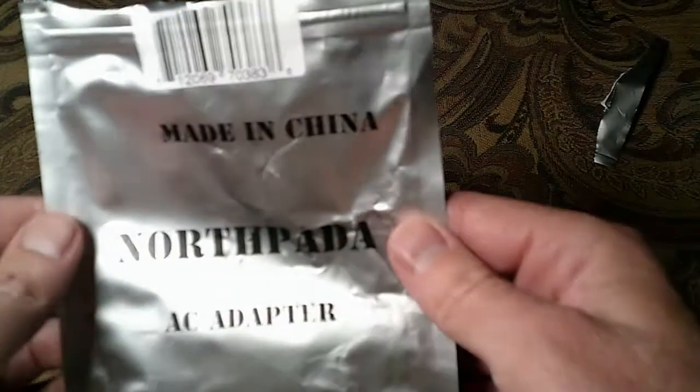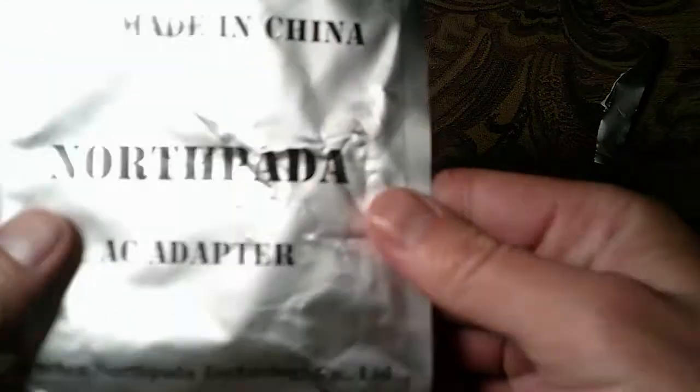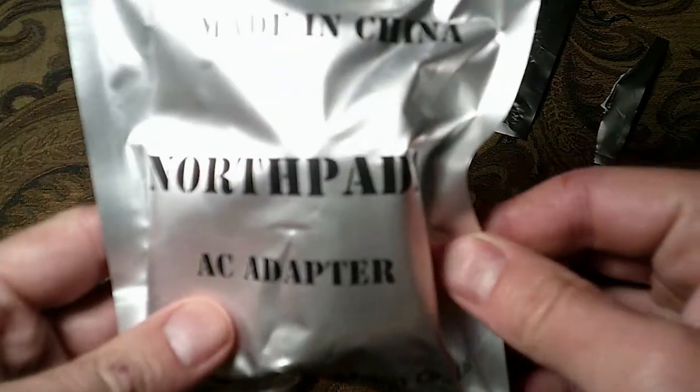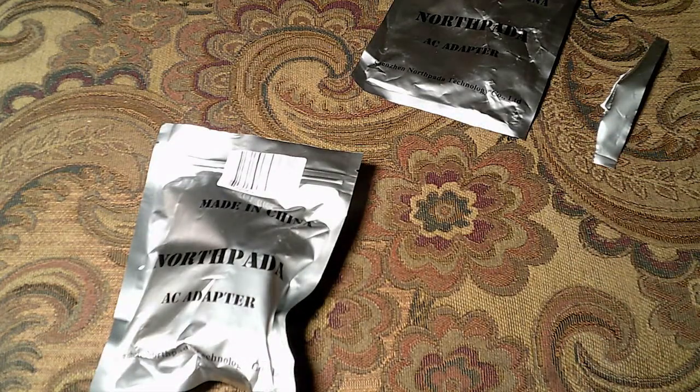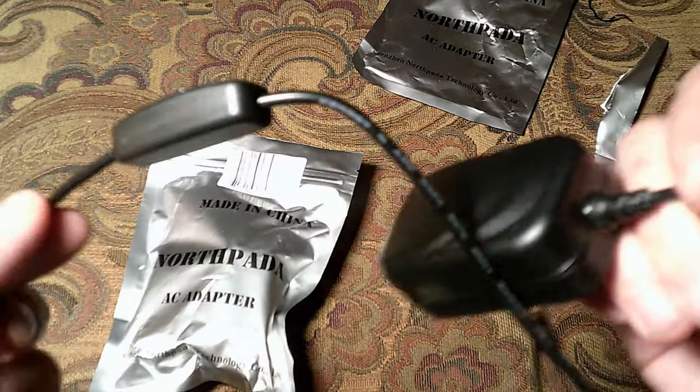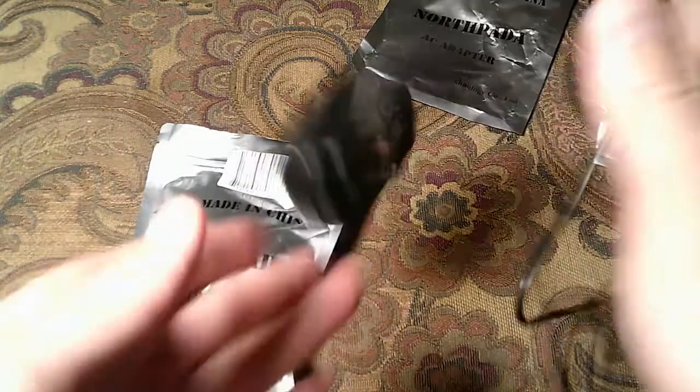Let's see, here we go — the Made in China Northpada AC adapter from the Shenzhen Northpada Technology Company Limited. There's the barcode — you can scan it if you want. I think I got these off eBay and they're like $5 to $6 a piece. I bought the little pigtail initially and I think I paid like $6 just for the little on-off button with the pigtail. So that's kind of a good deal because you get the whole thing. Anyway, I thought I'd share that because it's kind of a neat little toy.